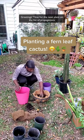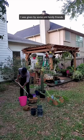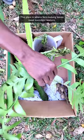Greetings! Time for the next plant on the list of propagations I was gifted by some old family friends. Best when grown in zones 10 to 11, I've got some work ahead of me helping it survive its first winter in zone 9b. This plant is where fern-looking leaves meet succulent textures, thus the name fern leaf cactus.